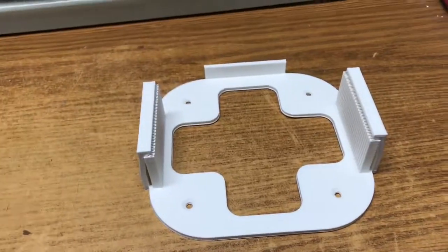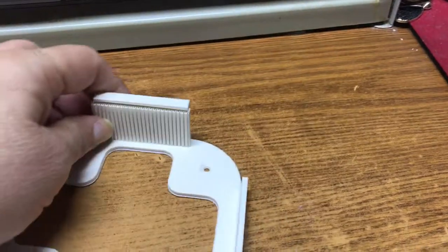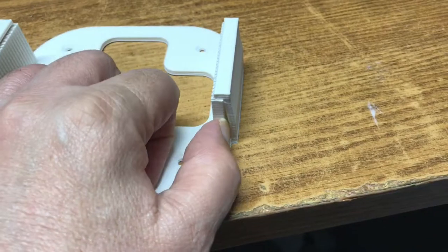Just a real quick video. I wanted to show what proper support should look like. This is using Simplify 3D and how it should be removable.